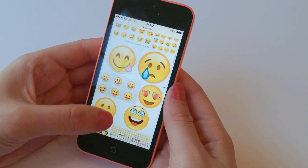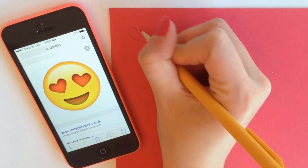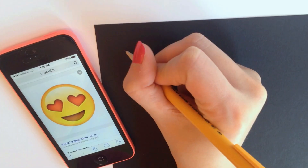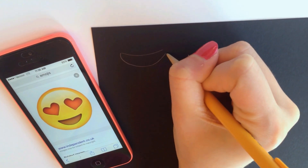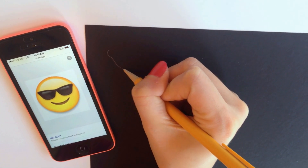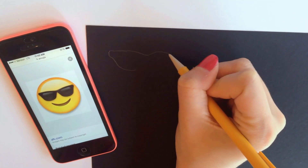Once your ornaments have completely dried, you can start looking up which emojis you want to create, and once you figure out which ones you want to make, you can find some construction paper and start drawing their features. I decided to freestyle the features, but if you're not the best drawer, I recommend printing out the emojis on some paper and then cutting out their features and using those cutouts as little tracers.